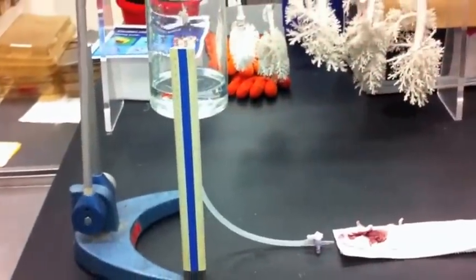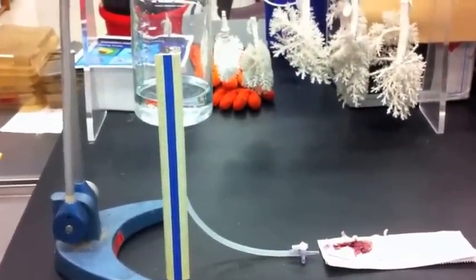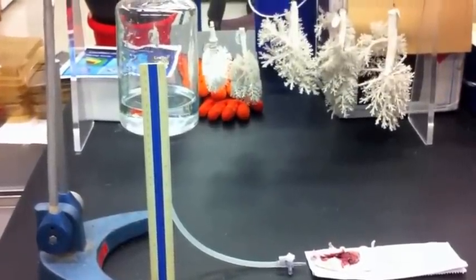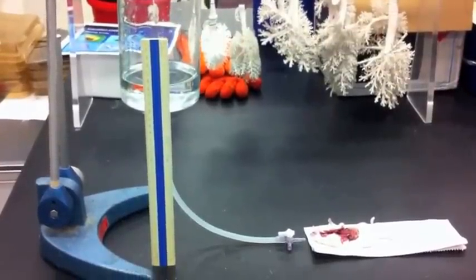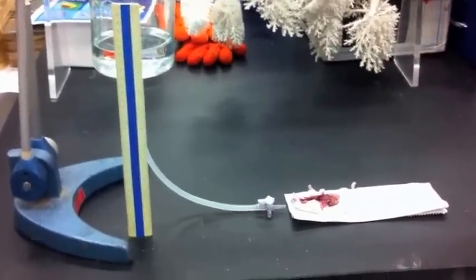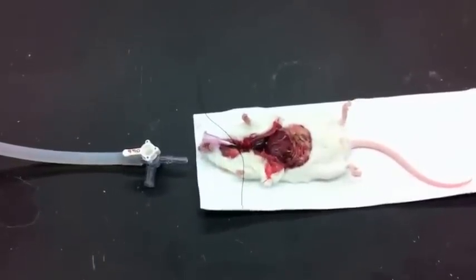We just have a ring stand with the fixative, and we've measured the height above the mouse to be about 25 centimeters of water with a ruler. The actual magnitude doesn't have to be exactly 25 — there can be a little variation — as long as it's the same in all the mice.